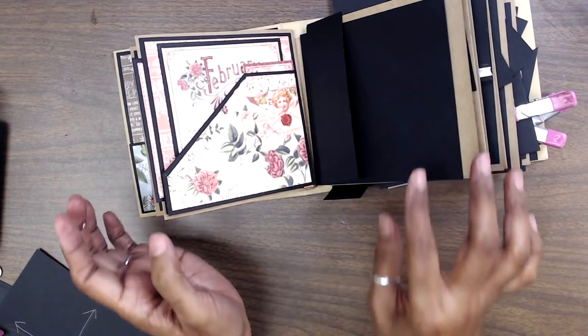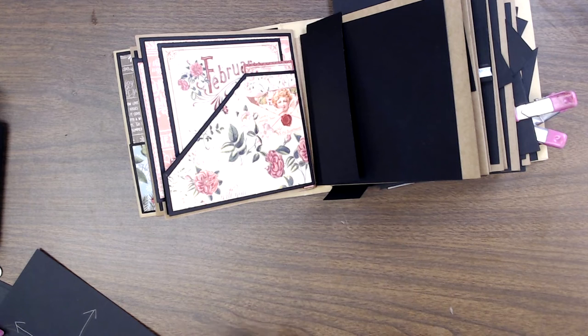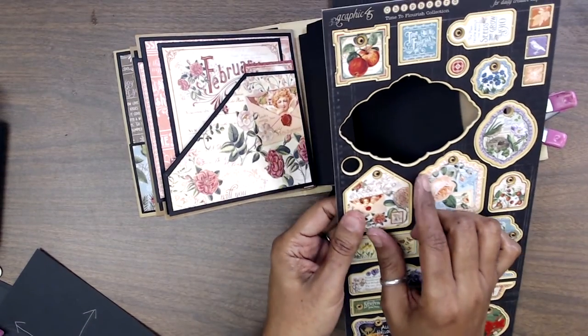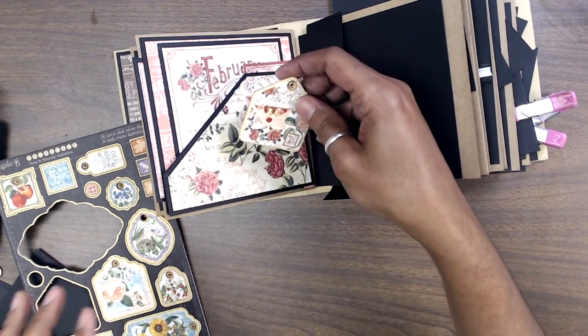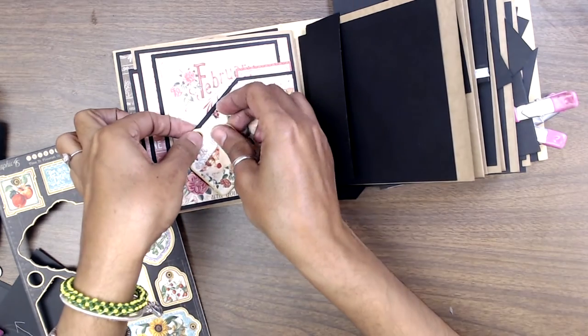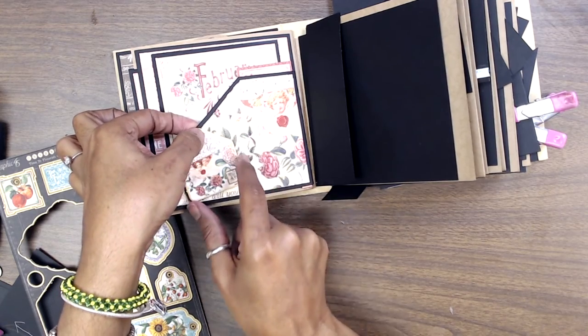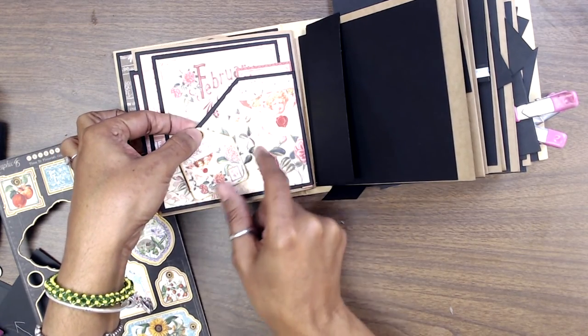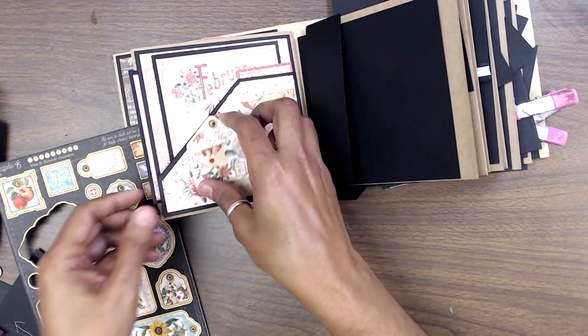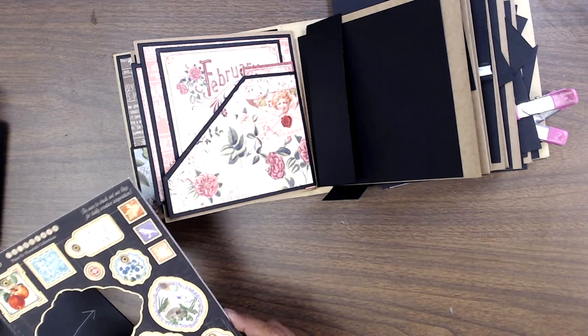I think it looks really, really stinking adorable. As soon as I find my chipboard — it's here somewhere in this messy desk — I'm going to probably cut out one of the chipboard pieces and put it there. We'll get more into the decorative part. Like if I wanted to put this 'Be Mine' chipboard here, I could probably put an eyelet in there and have it more movable. We can definitely work on adding more embellishments towards the end as we get to the end of it all.